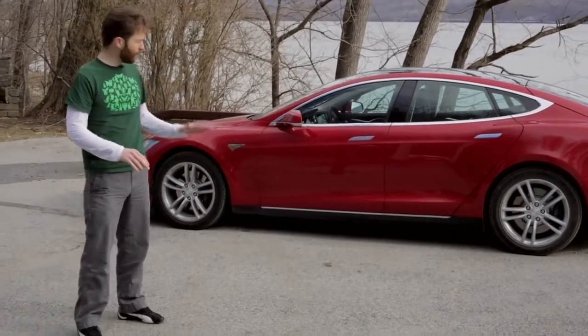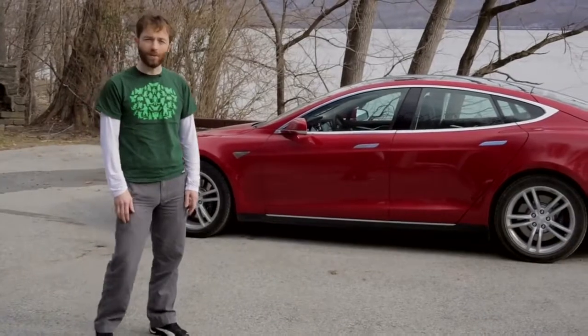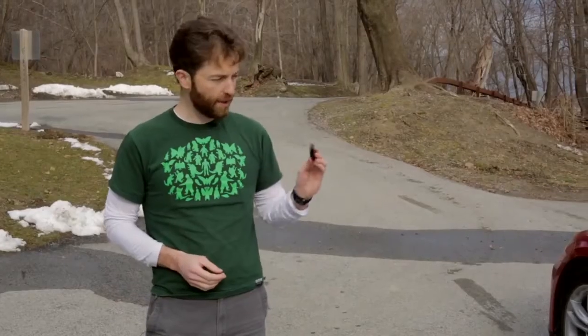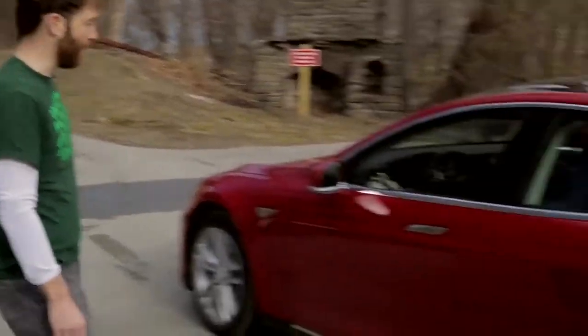Because the battery pack is so flat, there's a lot of room inside for seating. In fact you can fit up to seven people if you get the optional jump seats in the back. It starts with this key, and the car can actually detect the proximity of the key — you put it in your pocket and as you walk up, it welcomes you by putting the door handles out.